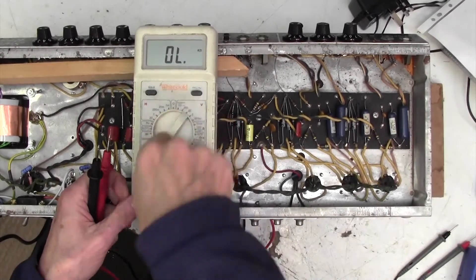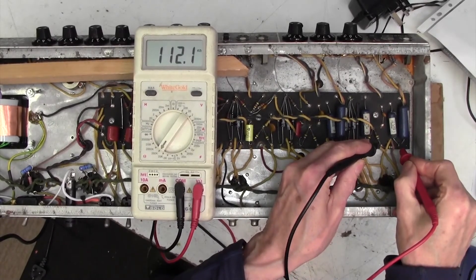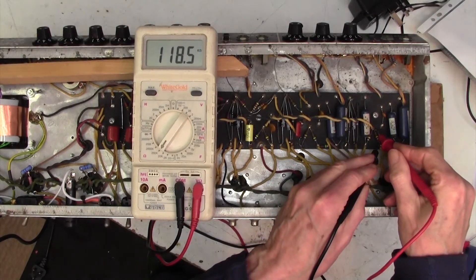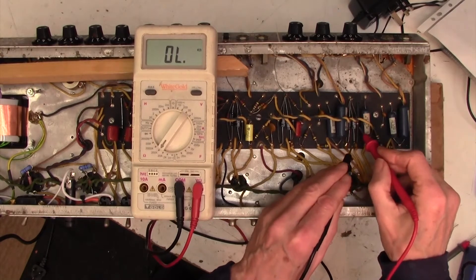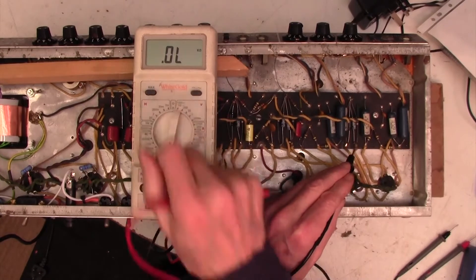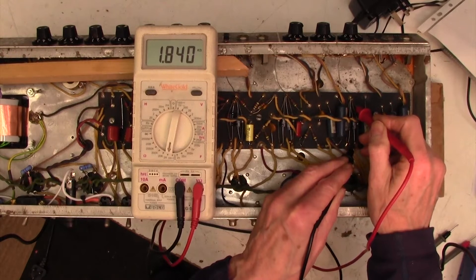Let me now just show you how I would normally measure the resistance using a fairly standard multimeter. Let's take these 100k resistors here. First of all I have to select the range — in this case 200k — and now I'll go across these resistors: 112k, 118k, they're all high, 120k. Now there's a 1k5 here, so to measure this I'm going to have to change the range down, which is a bit of a nuisance. And now 1k8 — so that one's high.